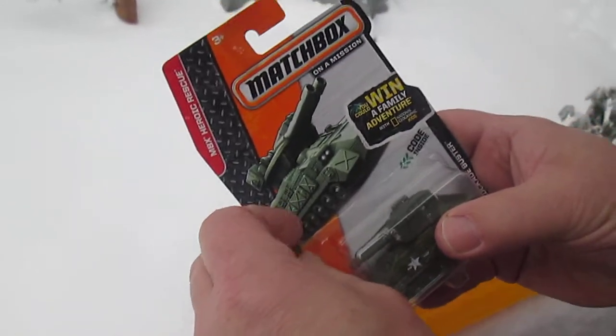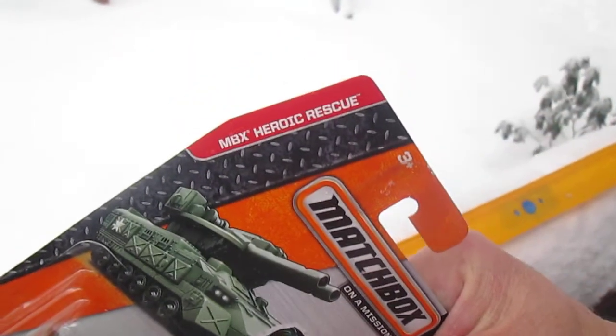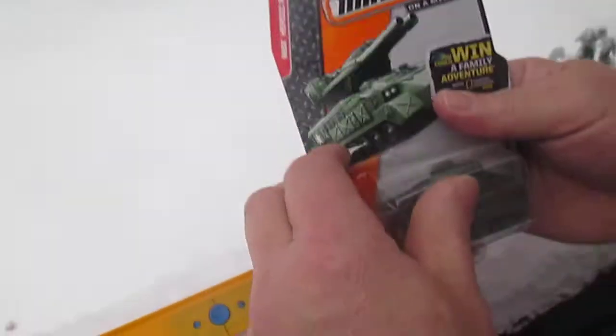I'm here with my son Sampson. What's up Sam? What's up dad? MBX Heroic Rescue — what else can we read before we go ripping into it? I think we've covered it all.